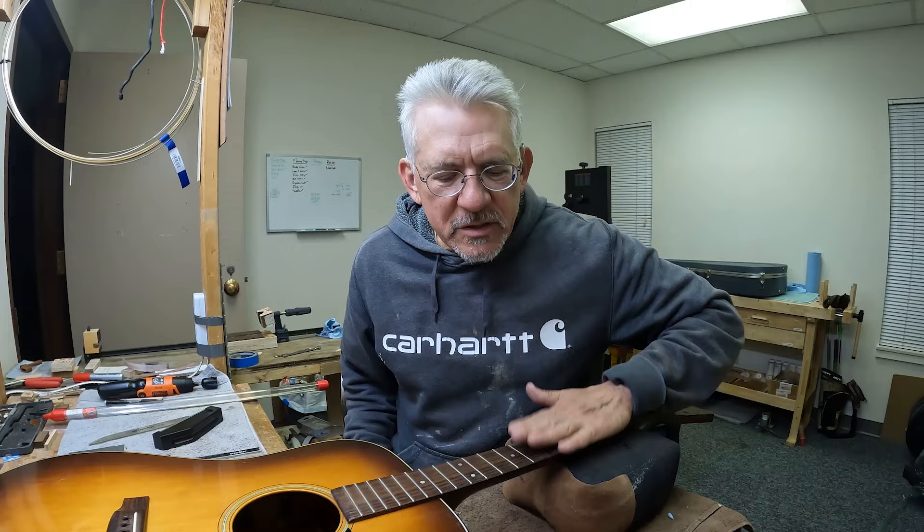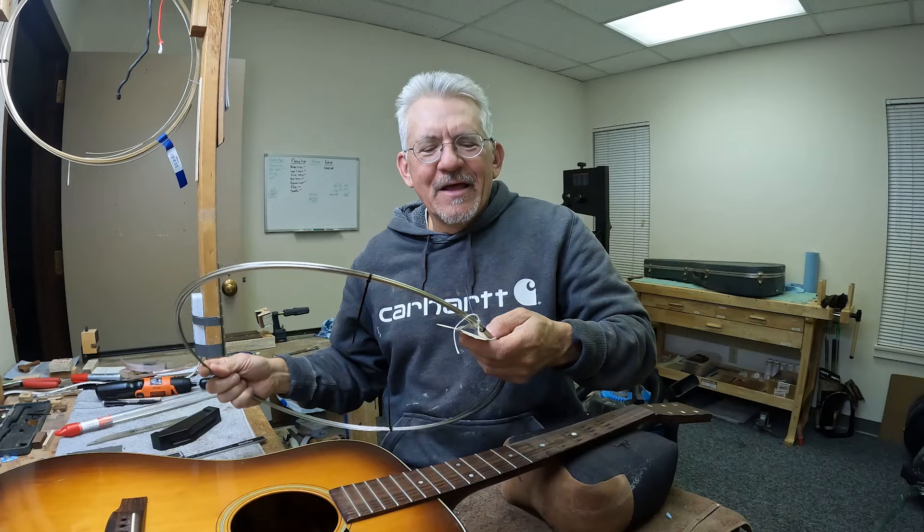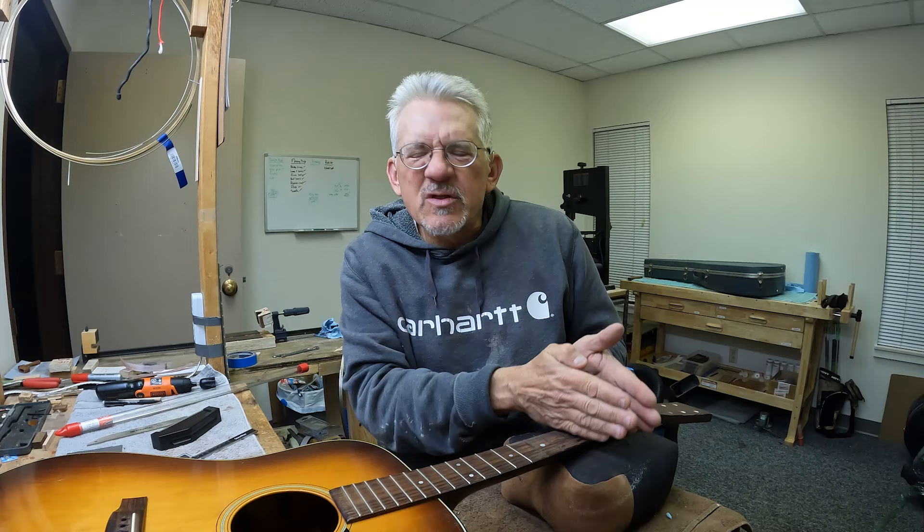Now I have two choices for fret wire. I've got StewMac 148, which is 39 thousandths of an inch tall and 84 thousandths wide, and then I've got the Jescar 47-80, which is 43 thousandths tall and 80 thousandths wide. You're never going to notice that three-thousandths difference in width, because the frets are wider apart up here. A little wider fret up in there is going to fit in with the spacing nicely, and narrower frets will be good up the neck.